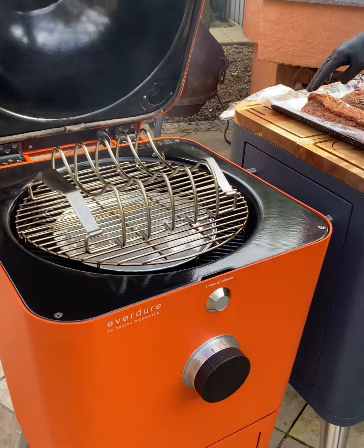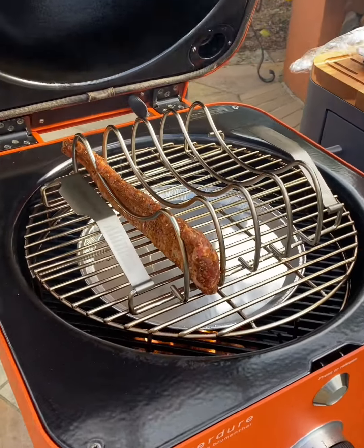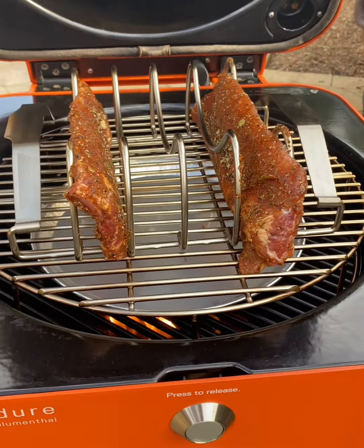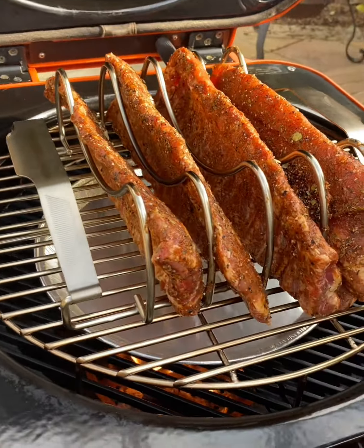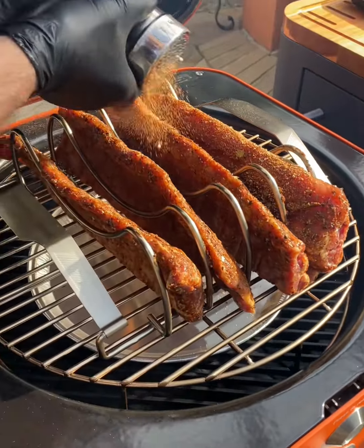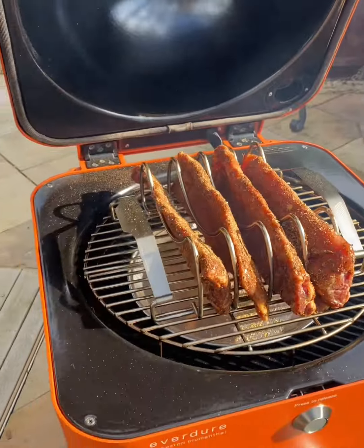Open the smoker — I have a rib rack which is kind of handy. I can put all four of those into the smoker like so. And before we shut it, a little extra of that dry rub over all those ribs. Shut it — it's ready.